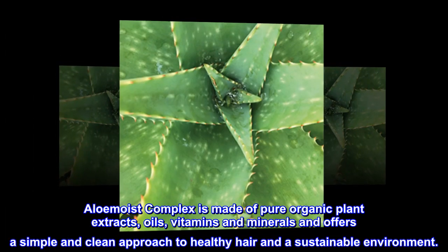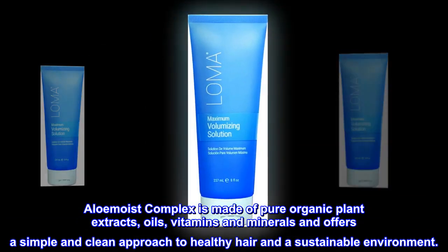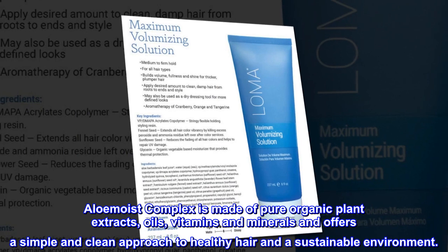Alomoist complex is made of pure organic plant extracts, oils, vitamins, and minerals, and offers a simple and clean approach to healthy hair and a sustainable environment.